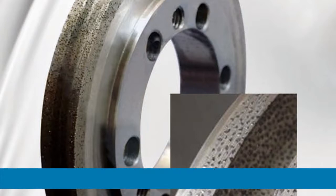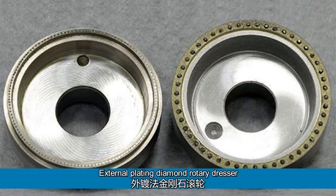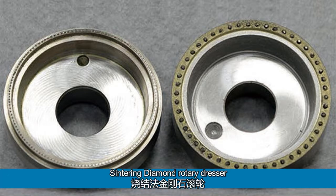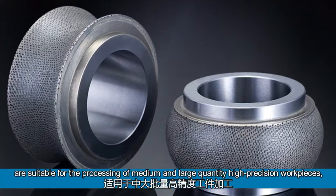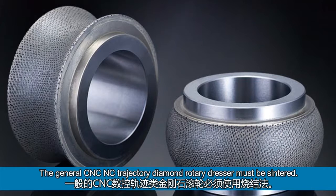Here is the summary. Internal plating diamond rotary dresser is suitable for processing ordinary abrasive wheels with low-abrasive hardness in medium batch and high-precision. External plating diamond rotary dresser is suitable for processing ordinary abrasive wheels with relatively low precision in medium and small batches with low-abrasive hardness. Sintering diamond rotary dresser is suitable for medium and large-quantity high-precision workpieces and for dressing various kinds of high-hardness grinding wheels. General CNC and C-trajectory diamond rotary dressers must be sintered.